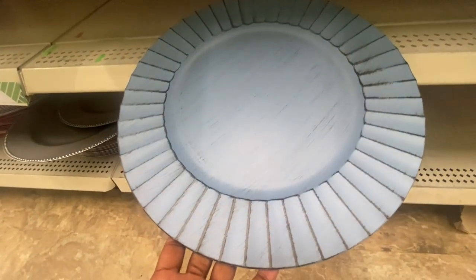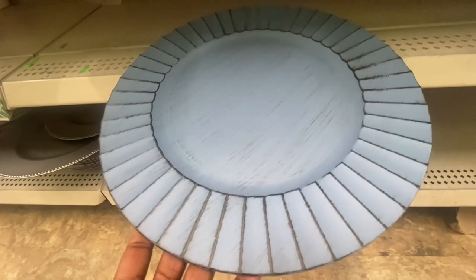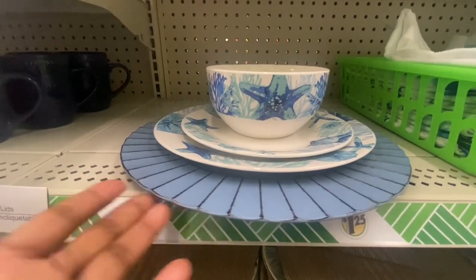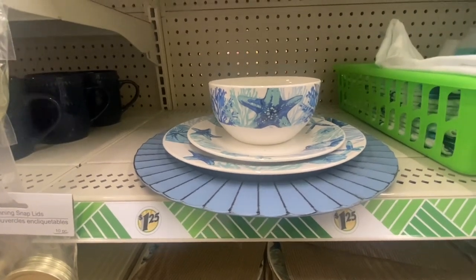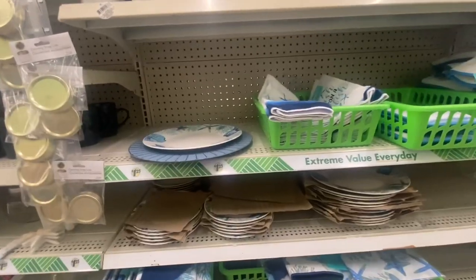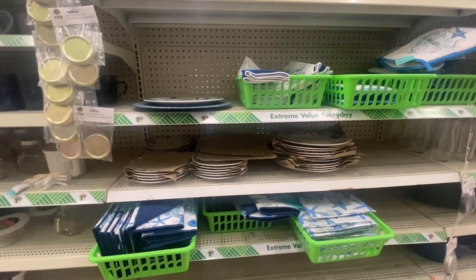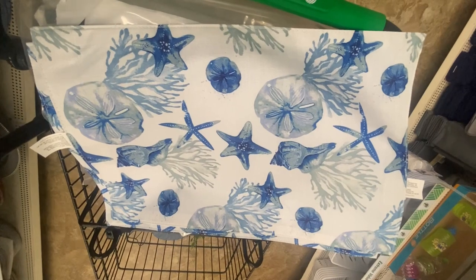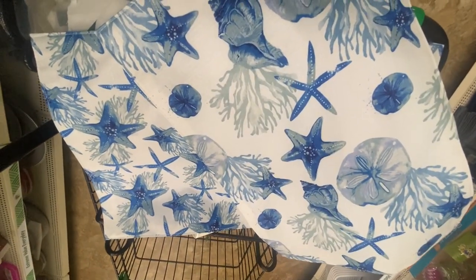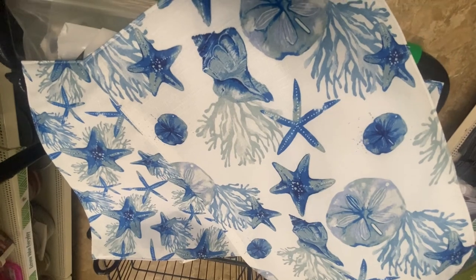Oh my goodness, look at this — this is gorgeous. This is definitely something new; this is the first time I've seen them do a charger in this color and design. This is perfect for the Shore Living collection and I am loving this. What I like about this tableware is you just buy what you need — if you don't use the bowls, don't buy them. I believe Dollar Tree is really giving us a lot of new items this quarter. I found two placemats — these are really nice, and if you don't want to buy the charger plates, you can use these placemats on your table. Just buy what you need and you can make your table look really nice.